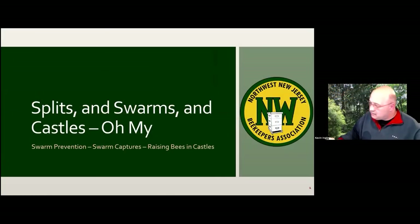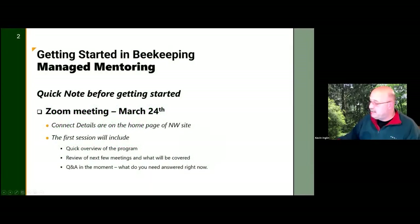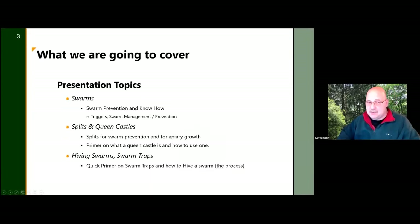Hi everybody, welcome! Splits and swarms and castles, oh my. The way we're going to work this is I'm going to do the first half, Bob's going to do the second half, and both of us are going to chime in when we think one of us has missed something. The slides are fairly verbose but we're not going to read from them. To our regularly scheduled program: swarm prevention know-how.